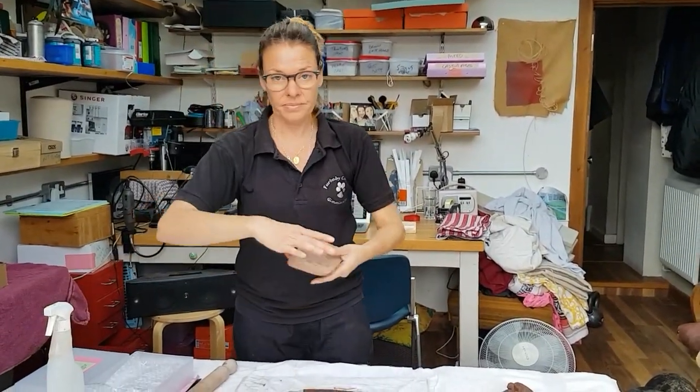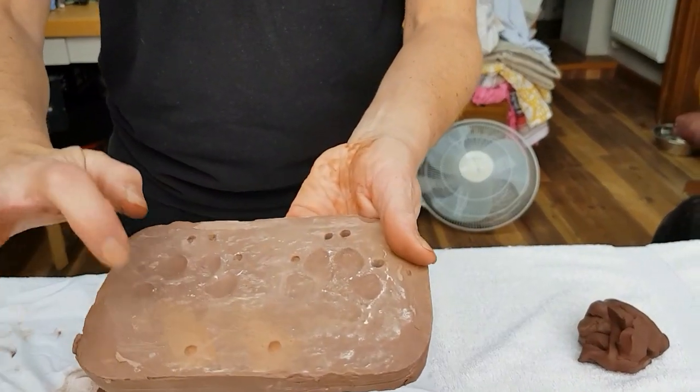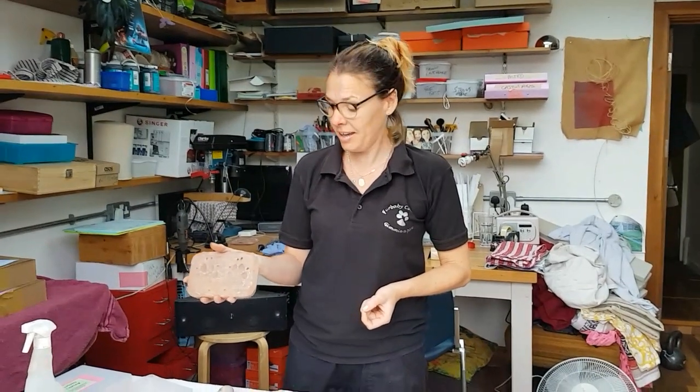Once it's dry, it'll look like this — nice and hard, a lot lighter in colour. So when they're dry, you can email me and I'll email you back a prepaid label to stick on your Fur Baby kit.